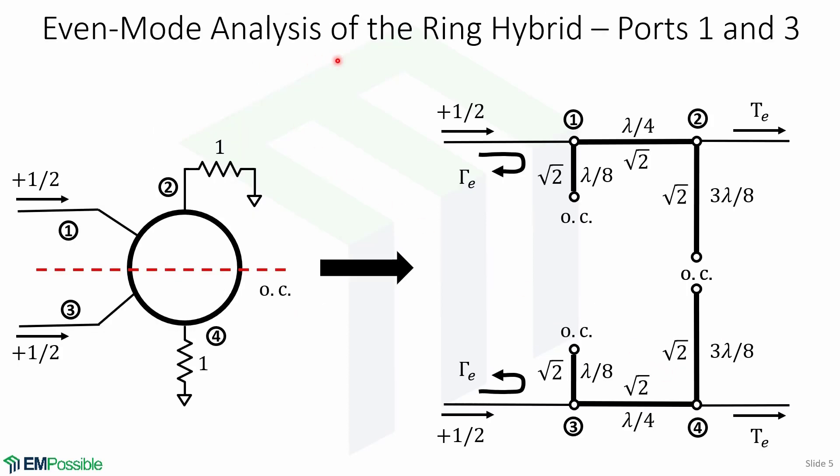Now let's look at the even and odd mode analysis of the ring hybrid for ports 1 and 3. We use an even mode excitation at ports 1 and 3. The superposition of these excitations equals the original incident wave. Since ports 1 and 3 have the same voltage under even mode excitation, we bisect the circuit and replace the bisections with open circuits, giving two separate circuits: one for ports 1 and 2, and another for ports 3 and 4. We define gamma E as the reflected wave out of port 1, and TE as the transmitted wave out of port 2, with an open-circuited lambda/8 line, a quarter-wavelength line connecting ports 1 and 2, and a 3-lambda/8 open-circuited line at port 2.